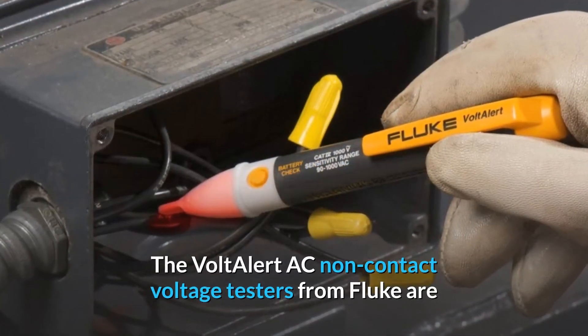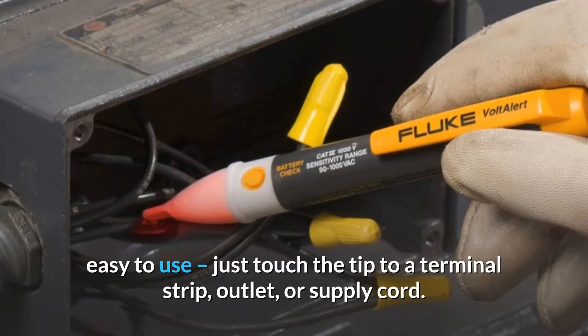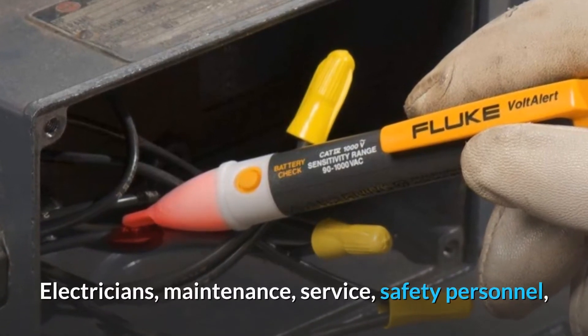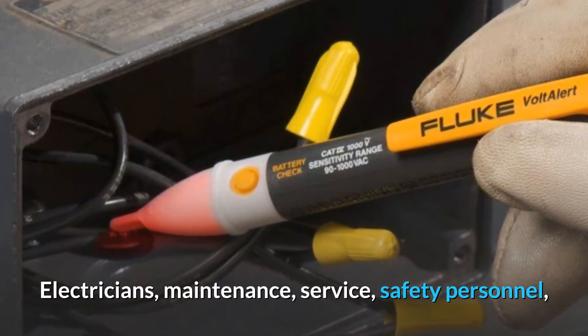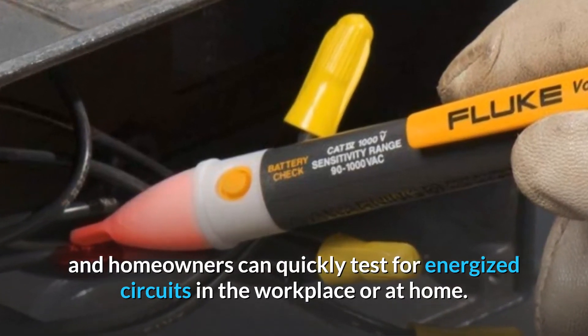The Volt Alert AC non-contact voltage testers from Fluke are easy to use. Just touch the tip to a terminal strip, outlet, or supply cord. Electricians, maintenance, service, safety personnel, and homeowners can quickly test for energized circuits in the workplace or at home.